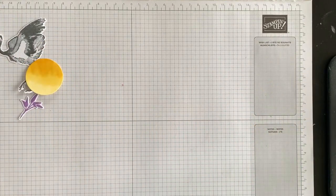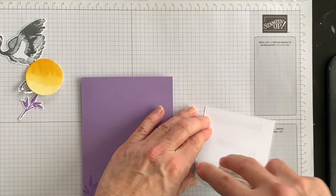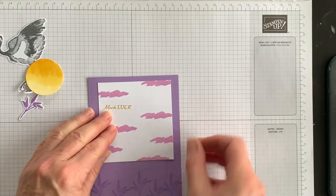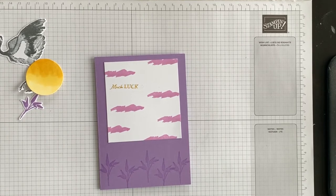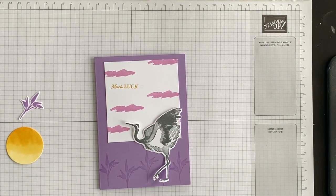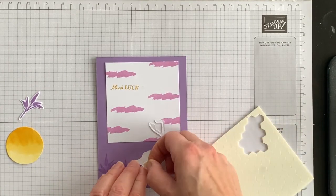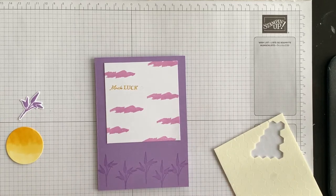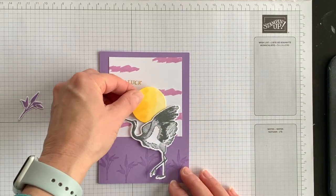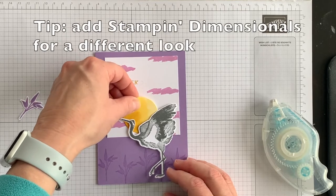I have all the elements die cut and ready to add to my card. I'm going to take the layer and adhere it flat onto the front of my card, up a little bit higher so I can still see the leaf images down below. Then I'm going to adhere the crane using my Stampin' Dimensionals — I'll put a few on the back and then attach it to the front of my card. Then I'm going to take the sun and tuck it in behind, layering it flat.